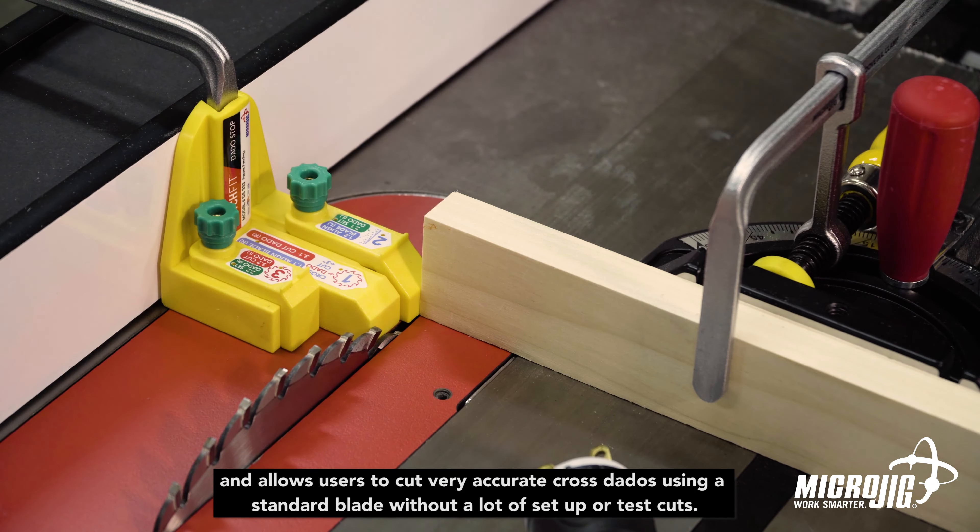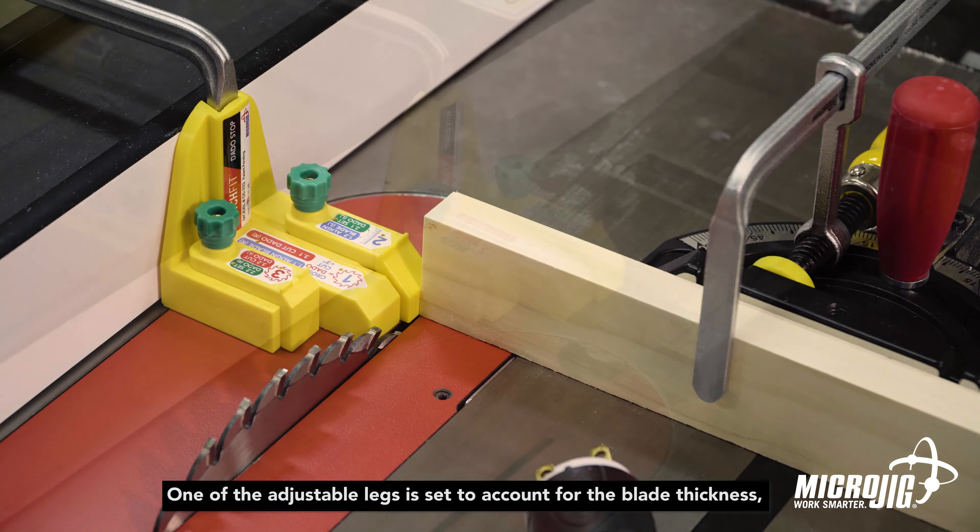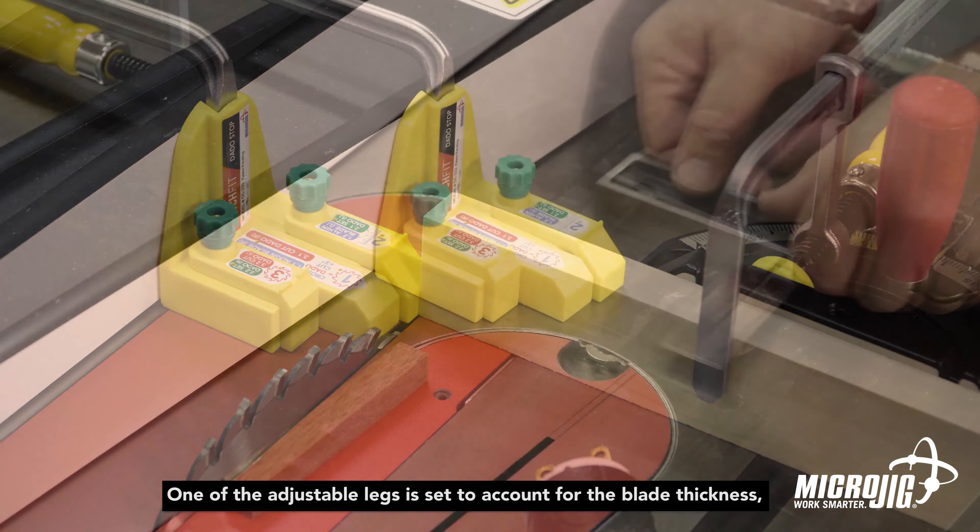Microjig's dado stop is more than just a great cross-cut stop. It quickly clamps to virtually any rip fence using the Matchfit Dovetail Clamp, and allows users to cut very accurate dados using a standard blade without a lot of setup or test cuts.